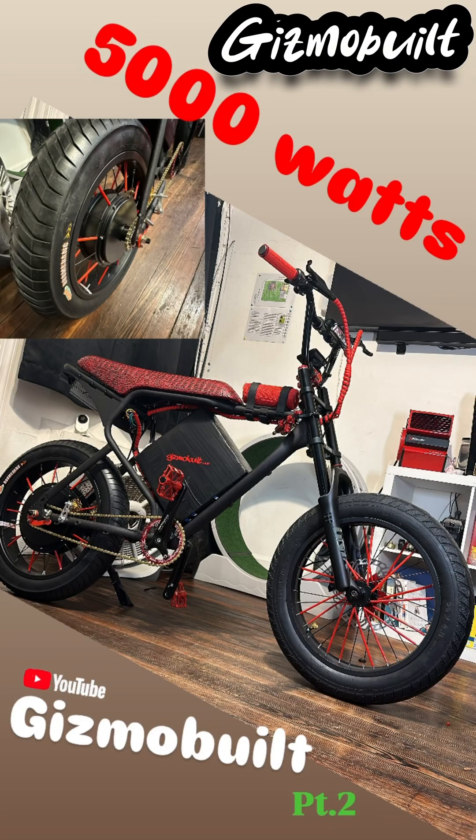What's up guys, your boy Gizmo is back with Part 2. If you guys are not familiar with the build, go check out Part 1 — building a 5,000 watt, 72 volt little pocket rocket with all the goodies.